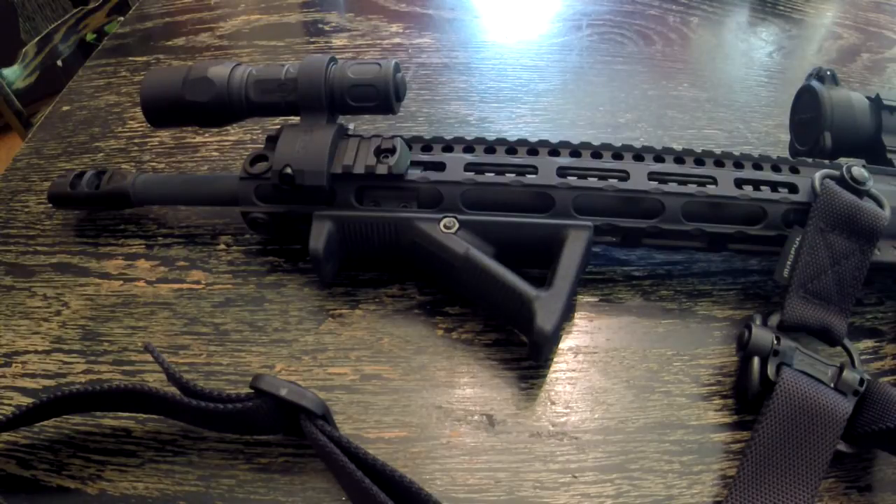The wear points on the bolt carrier group and all the sliding moving components needed a break-in period to polish up the components, remove some of the paint, anodizing, whatever needed to be done. So I found myself turning down the gas — I kept turning it down and turning it down.